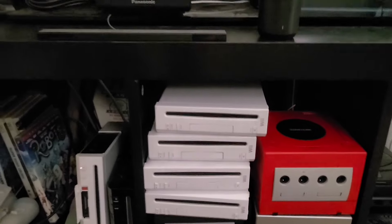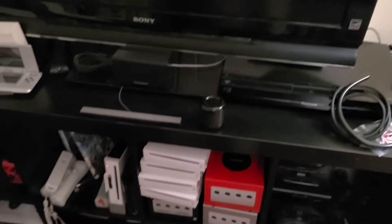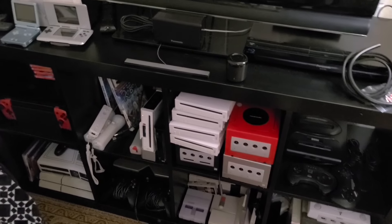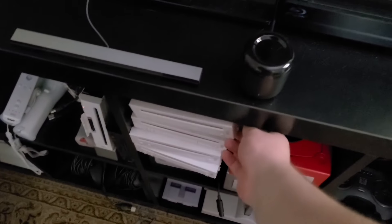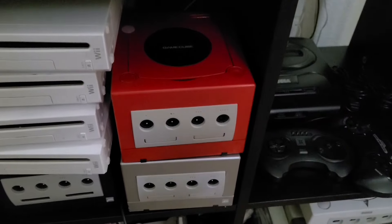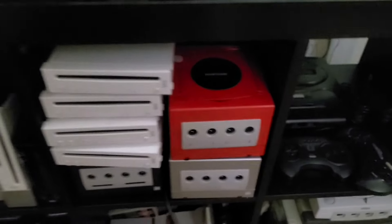Alright, so as you can see we've got quite a few Wiis here. One of the future projects is going to be taking one of these Wiis and shoving it inside the shell of a GameCube — not this one in particular, it's going to be a black one.